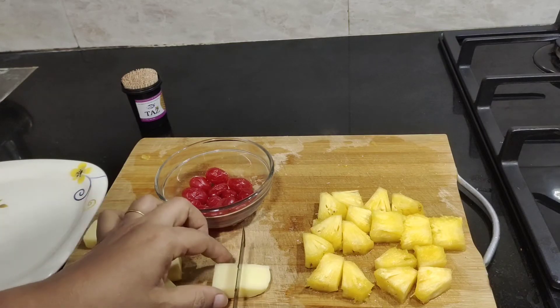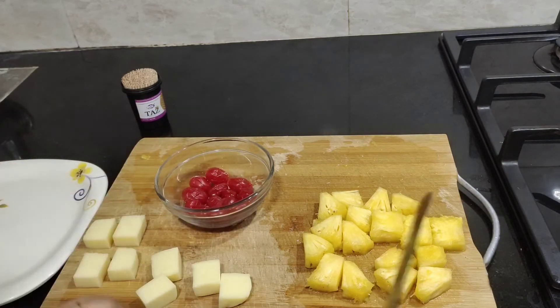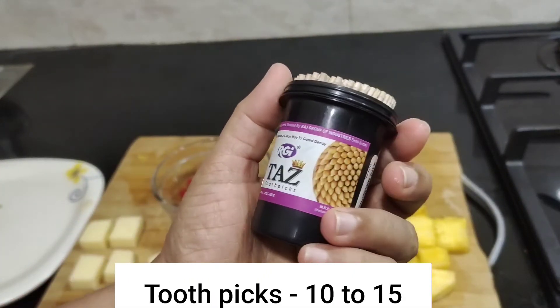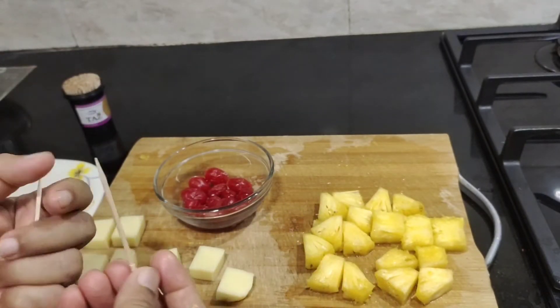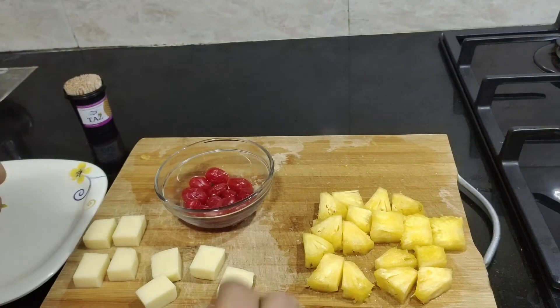I used to use this for pizza and garlic bread. Cut the cubes into cubes. Usually we use toothpicks — I use the toothpicks.